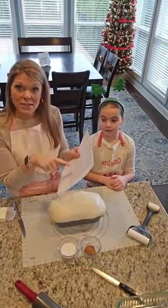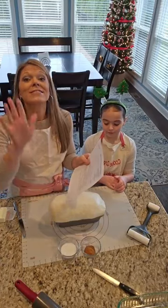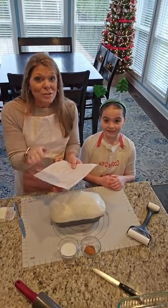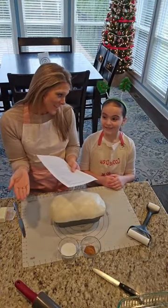My friend Alice is going to link the recipe. Super easy — you guys do not overthink this, it is so easy. Macy is nine, almost ten. She could totally handle this by herself, but we're going to work together because we love to bake together.